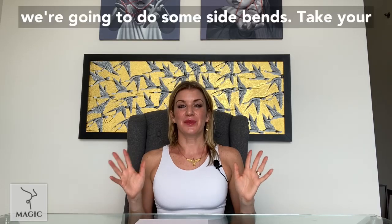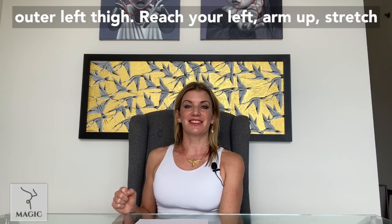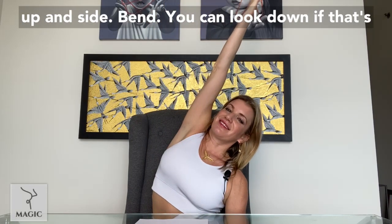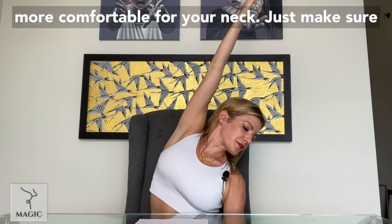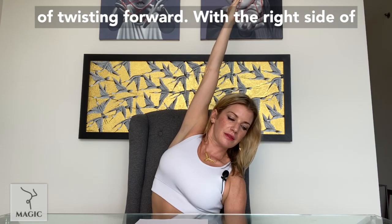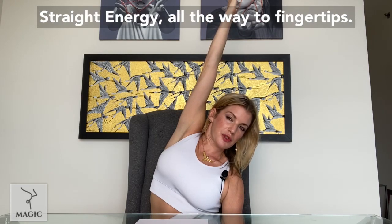Next, we're going to do some side bends. Take your right hand across your lap and grab hold of your outer left thigh. Reach your left arm up, stretch up and side bend. You can look down if that's more comfortable for your neck — just make sure your chest isn't forward folding. Almost think of twisting forward with the right side of your waist. Try to keep your top arm straight, energy all the way to the fingertips. Breathe deeply. And release.